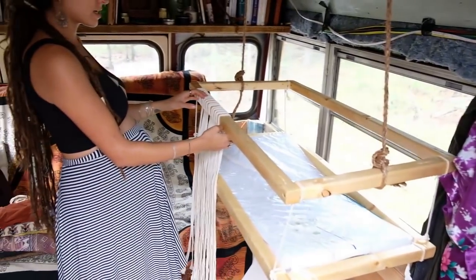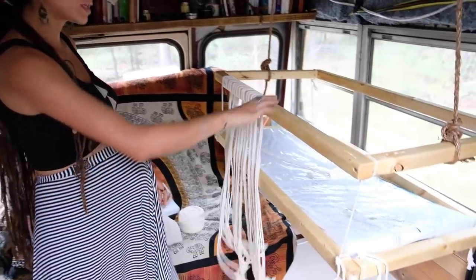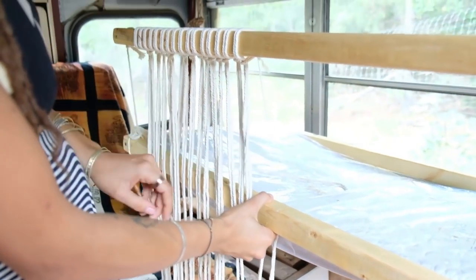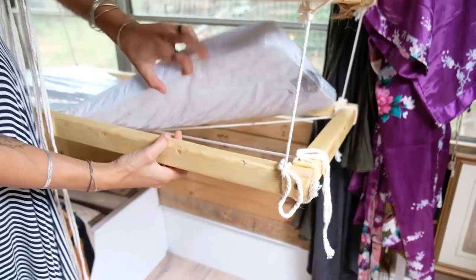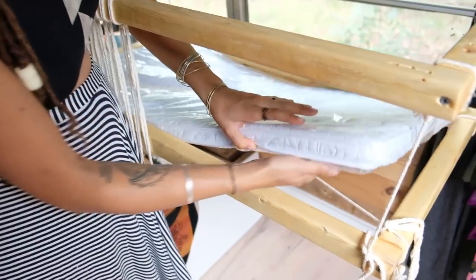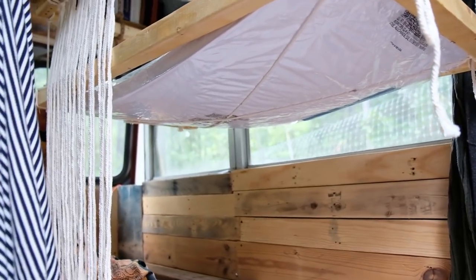I'm basically attaching these macrame cords to this top portion and I'm going to do a design. Then it's going to attach to this bottom portion which will help keep everything together, because right now it's just suspended by these cords. Underneath there'll be a piece of plywood going across that this will sit on, but I'm going to attach that all once I finish the macrame. And that's it — so I'm going to macrame in this video.